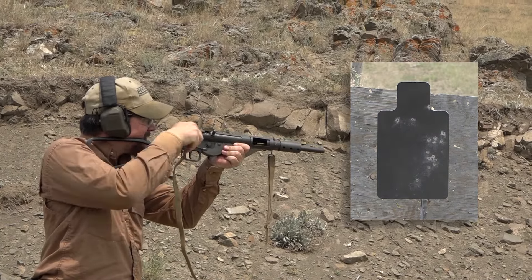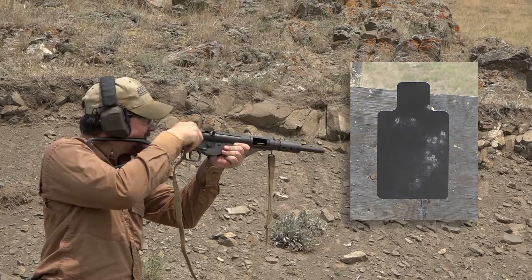And of course you've got to have the Thompson in there. We'll have individual videos on all of these, but I had so much fun out here shooting these things. I learned so much just listening to Mike talk about them.